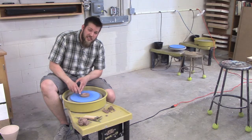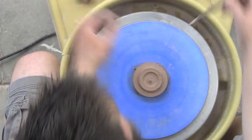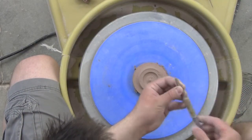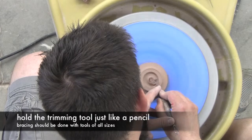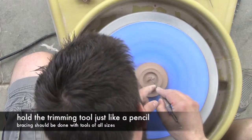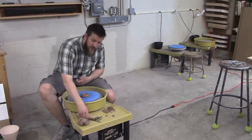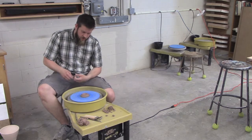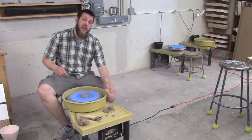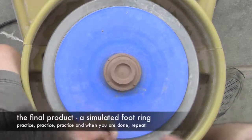Practice will make perfect. I'm going to switch to my smaller trimming tool, which has a nice flat edge and a nice rounded edge to get into these corners. To finish up, I'll just clean up this little edge here. This will be a lot cleaner when you do it on a leather-hard pot — I have some extra crumbs sticking around but I can clean those up. Basically, this is what I'm looking at: something trimmed on the outside, turned in the center, with a nice flat ring for the pot to sit on.